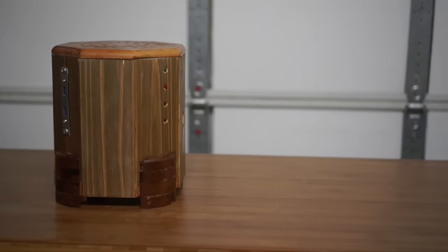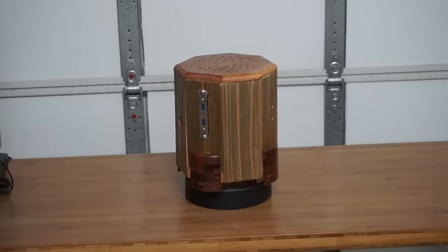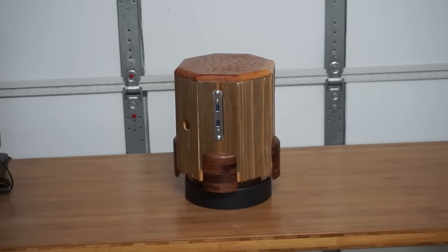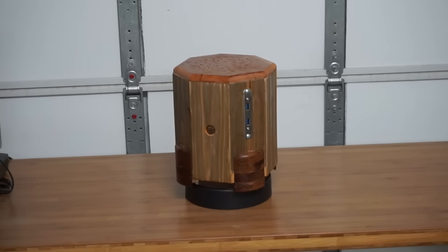When I was applying the finish to this case — which is oil-based — I asked myself if I was creating a fire hazard with the electronics of the computer installed right next to the finish. Honestly, I'm not sure, but I decided to take a bit of a chance. I'm going to make a point of not leaving this thing running while I'm not nearby, just in case.